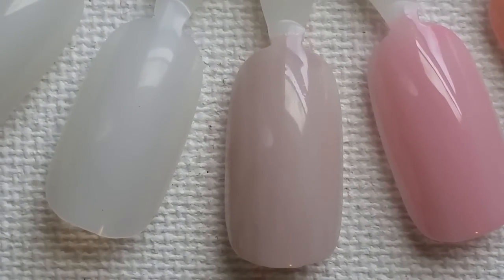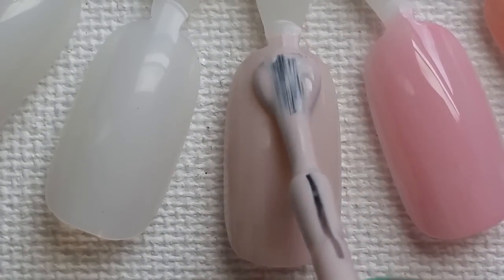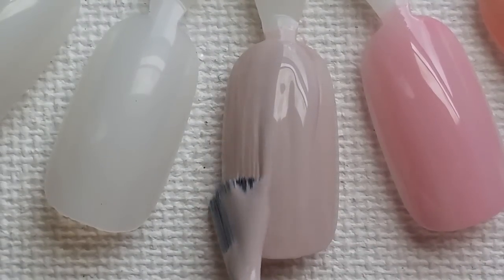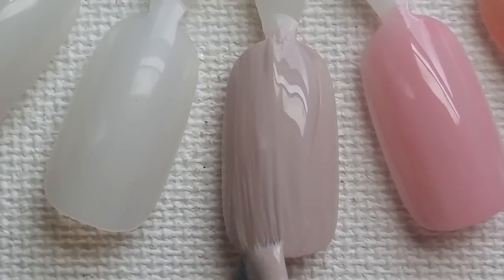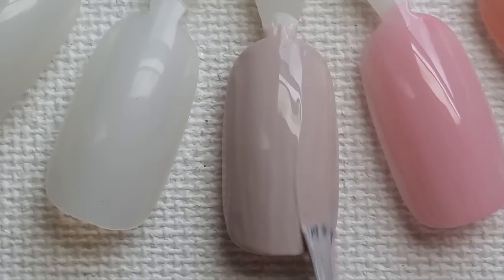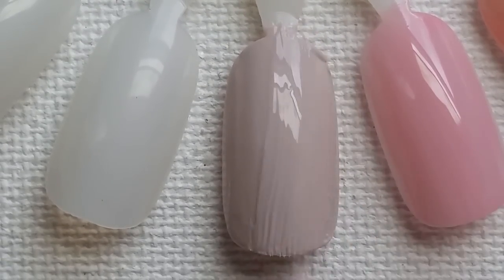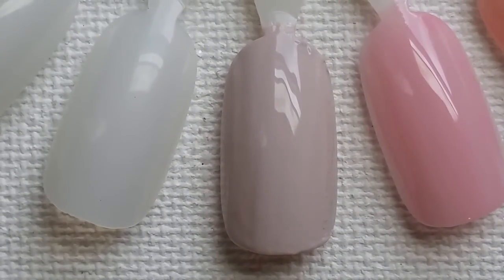Let's get on our second coat of Between the Seats. Isn't this color gorgeous? I love it. Two coats makes it completely opaque. So let's go ahead and move on to our next shade.